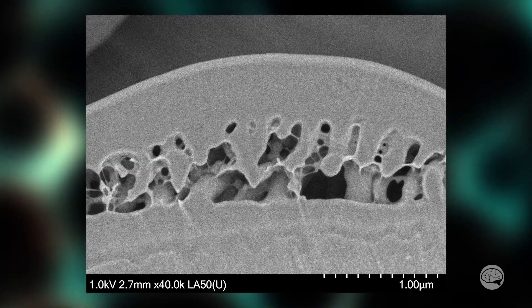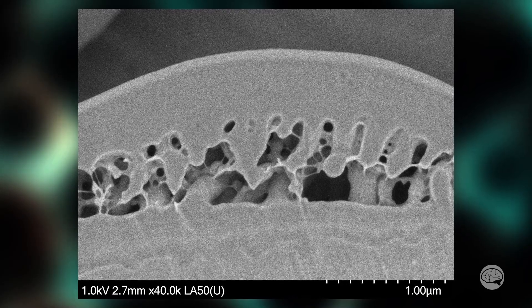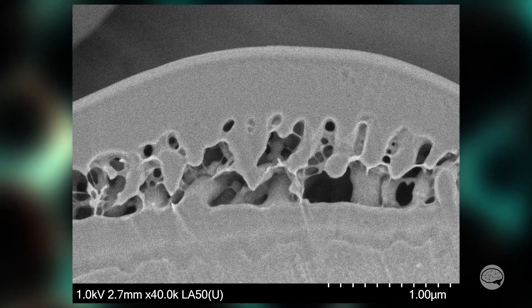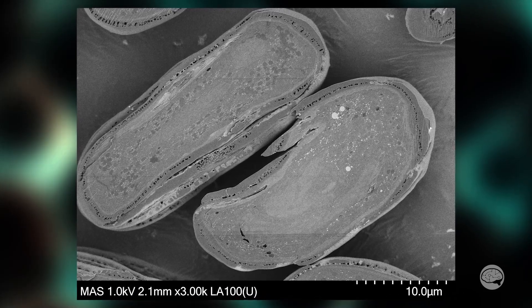Starting from the outer shell, we can see some very delicate structures between it and the juicy insides. The hard outer shell is also approximately one micron thick. In the bulk of the sample, we can see several interesting-looking structures.